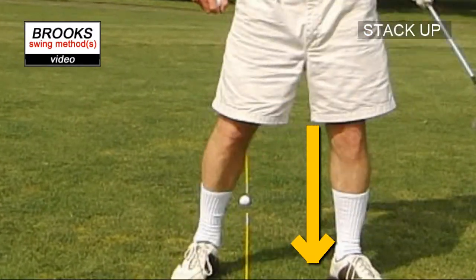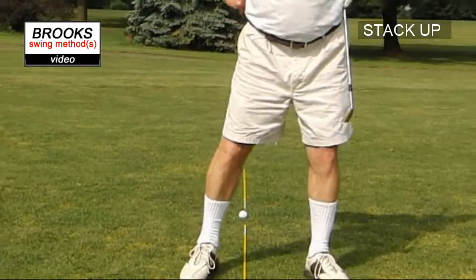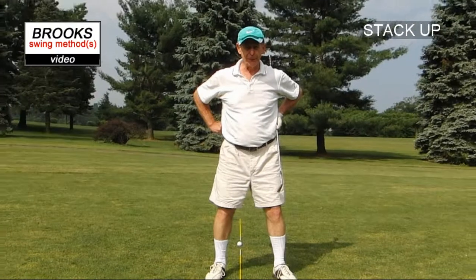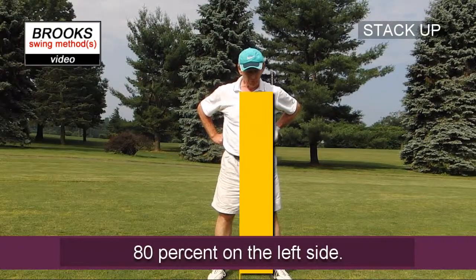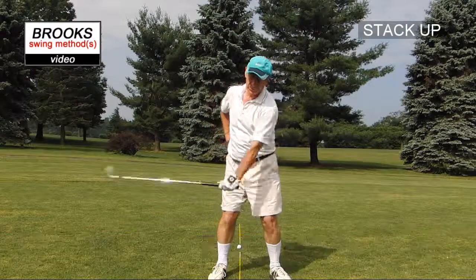We're going to start off with about 80% of our weight on that left side, rather than about 50-50 as you would with a normal swing. We're going to start with 80% during the backswing.